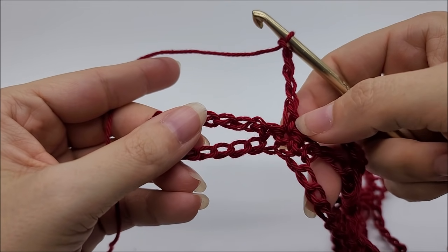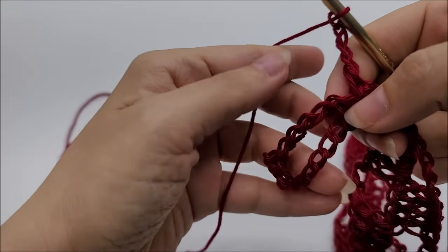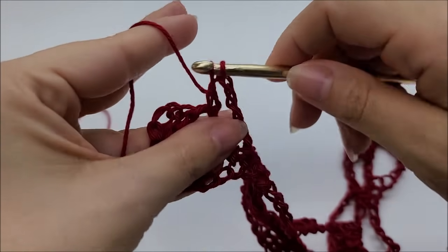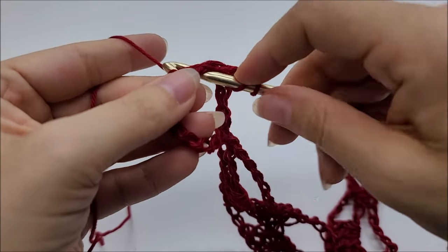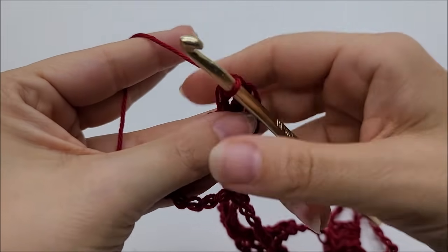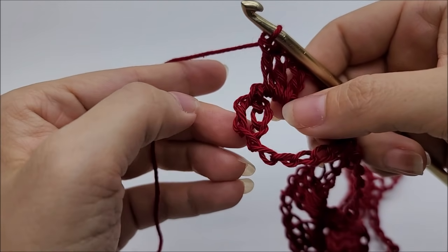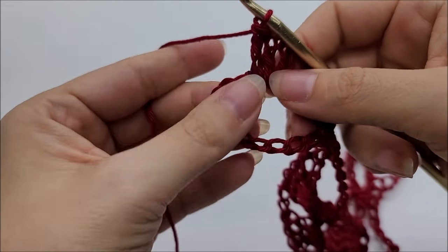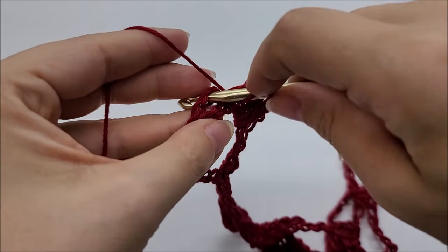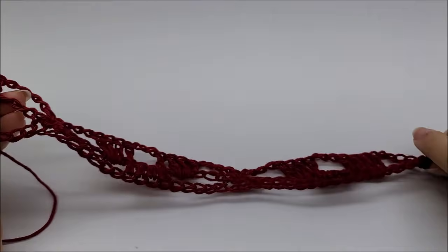Coming to the end of Row 2: after chaining 4, work 3 double crochets into the last chain-5 space, then put one double crochet in each of the remaining 2 stitches. That ends Row 2.